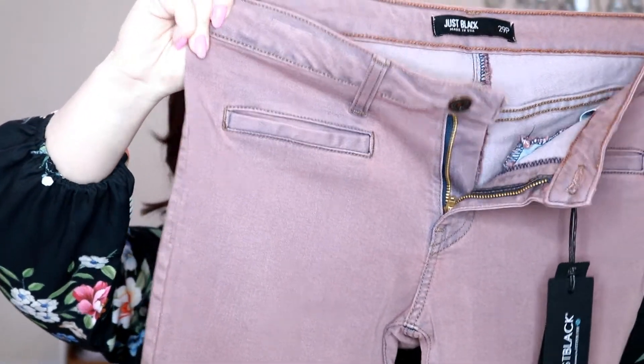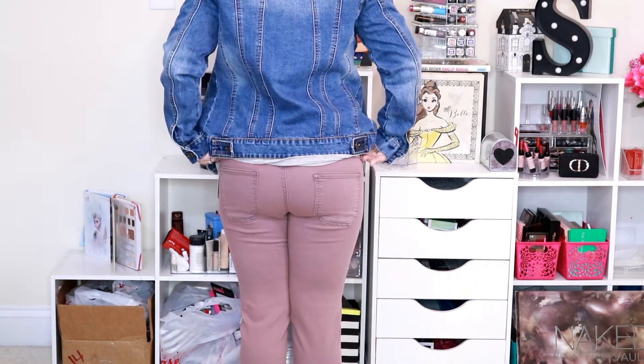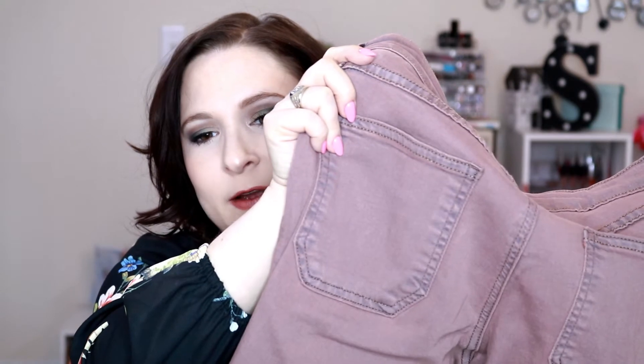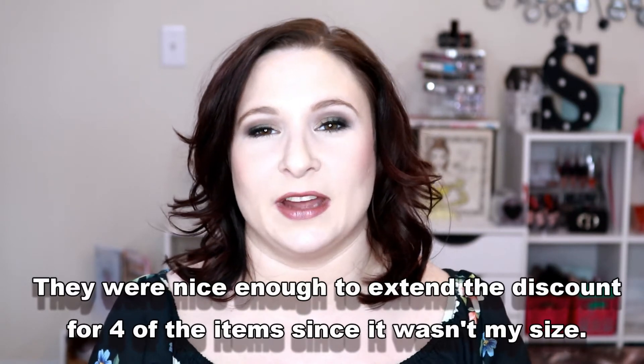The very last clothing item is this pair of denim from Just Black. It's a cool mauve color — they call them pink, so these are the Joey Skinny jeans from Just Black in the shade pink, and they retail for $89. They're a very simple kind of fabric with nothing particularly special about the style — no fancy pockets or anything, just a very simplistic jean. These did fit a bit small in my opinion, but I tried to get a larger size and they are listed as out of stock on the Stitch Fix website. So I've emailed customer service to see if they will be getting those back in or what I'll need to do about this fix, because if those work out I will probably end up keeping the whole fix.